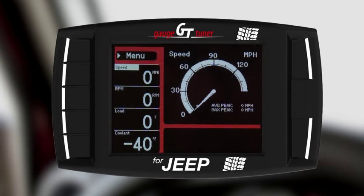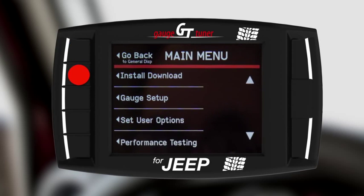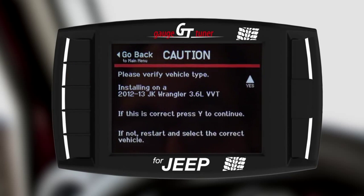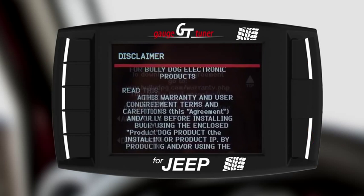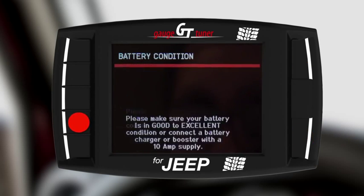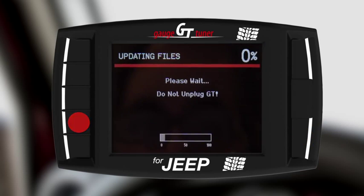Once the restart is complete, enter the menu again, this time selecting Install Download. Confirm that the correct vehicle is selected by pressing Yes. Read and agree to the warranty and end user agreements. Also ensure that your battery is in good condition and confirm this by selecting Continue.